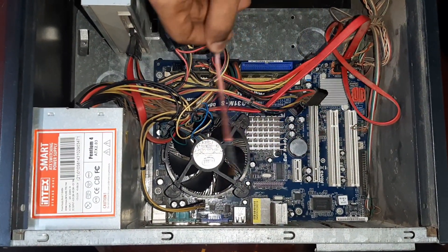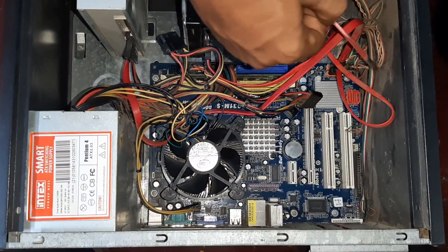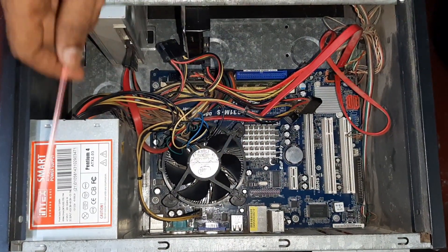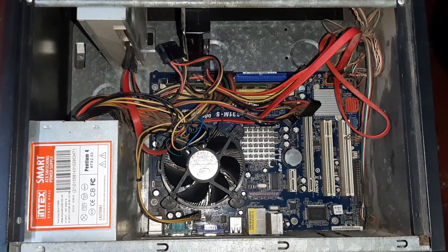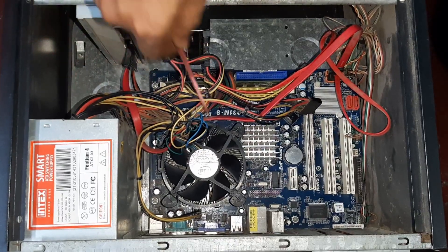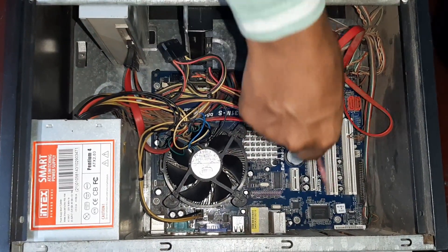The other is the other — this is not the other problem. We will see the other wires and we will see the other one. This is the power. This is the CPU. The CPU is the power. This is the current. This is the motherboard.